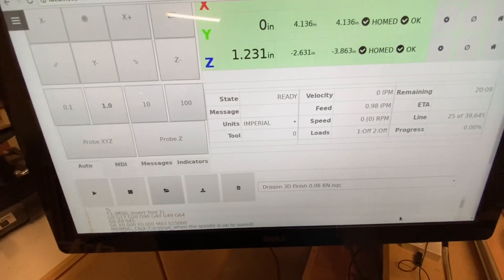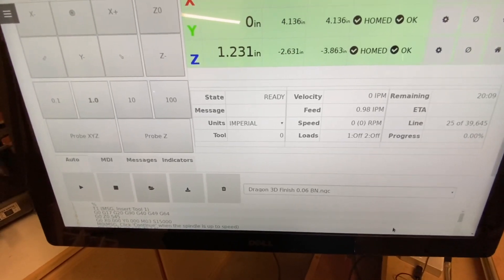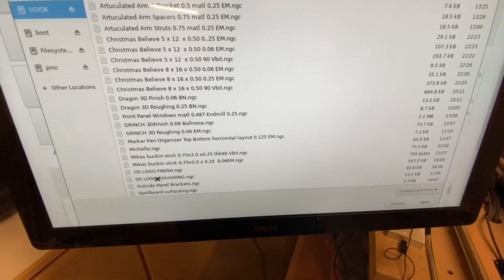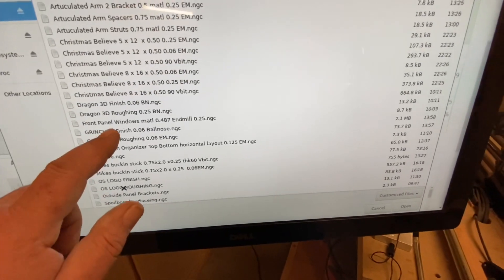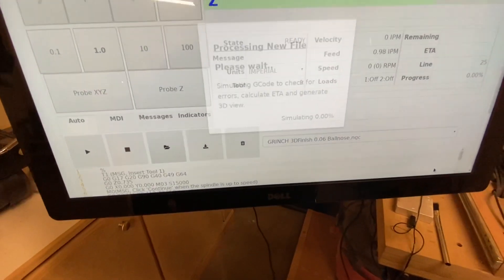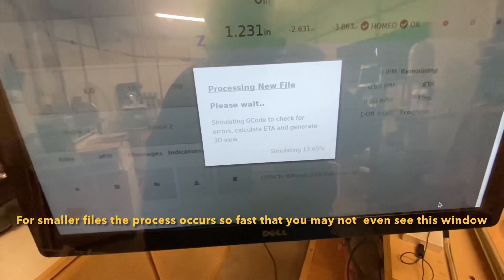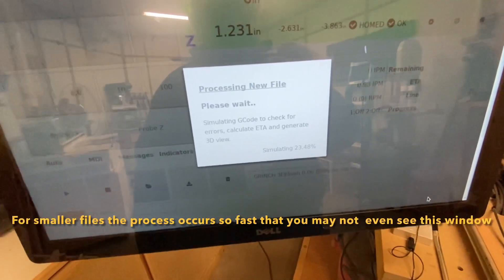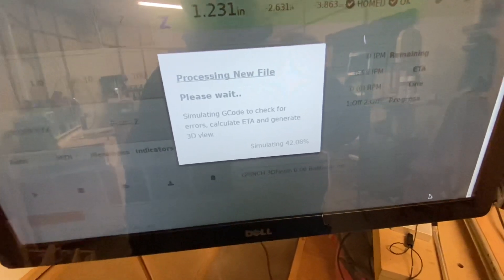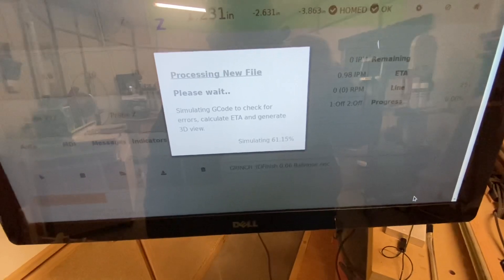So after you've completed the homing sequence, go ahead and load a file either through your Wi-Fi or USB stick, hit the open file button, and then select whichever toolpath you want to run. For larger files you're going to get a 'processing new file' message — basically it's checking the G-code to ensure it's within the cutting boundaries. It'll generate the 3D view if you're hooked up with Wi-Fi or have CAM Master, and once the simulation completes and everything looks good, you'll be ready to carve.